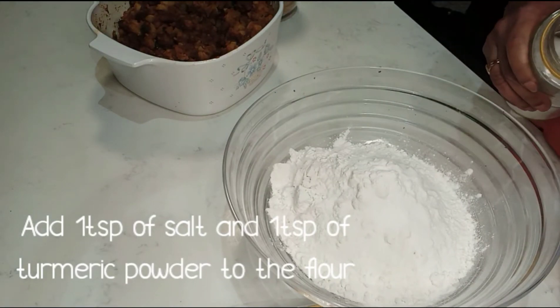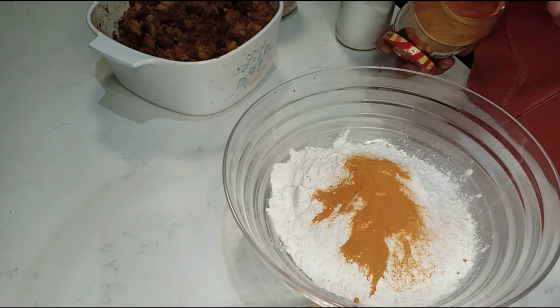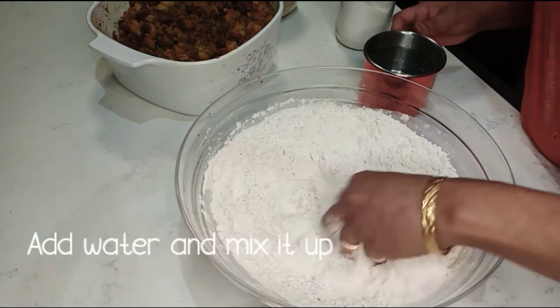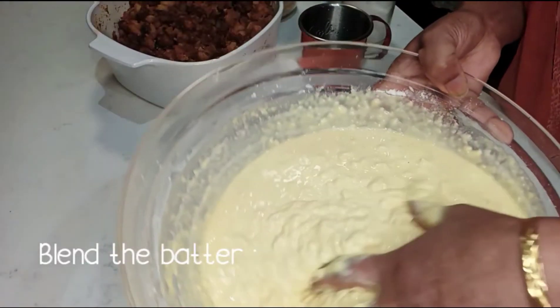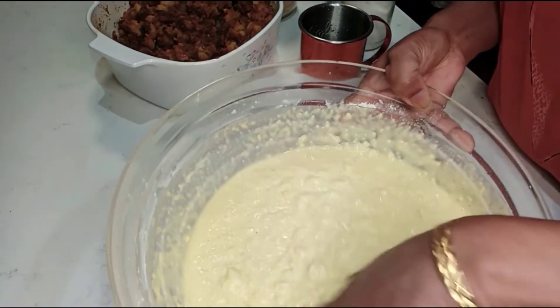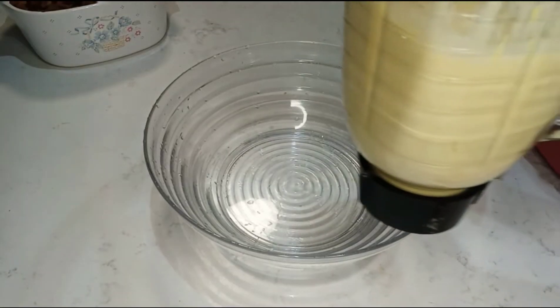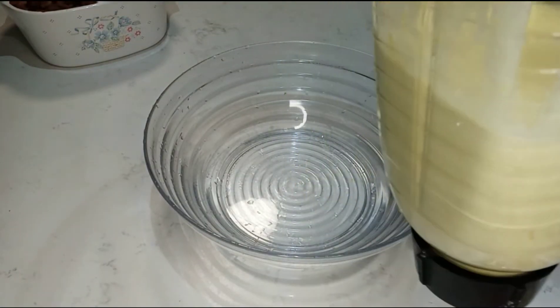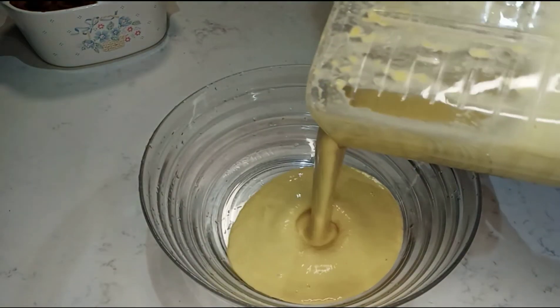Put 1 teaspoon of spice and mix it up. Put it in the blender and blend it together.